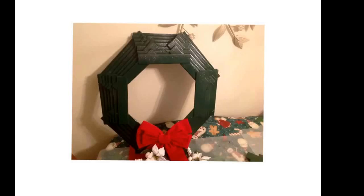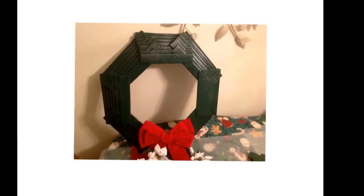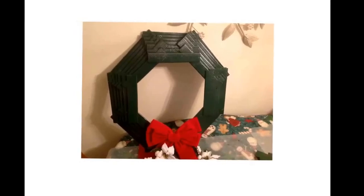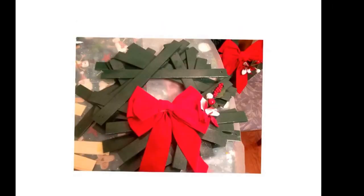This is the finished octagon wreath. When it was all done, I primed it, then shot it with hunter green spray paint, and then glitter spray — yes, glitter spray paint; that stuff should be illegal. I garnished it with a dollar store wreath and a dollar store flower or mistletoe, whatever that thing's supposed to be. Looks real nice though.